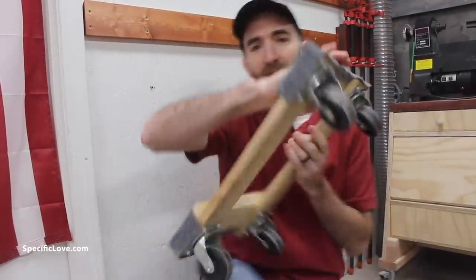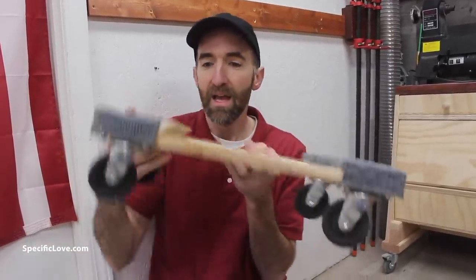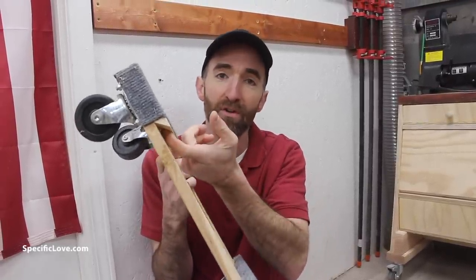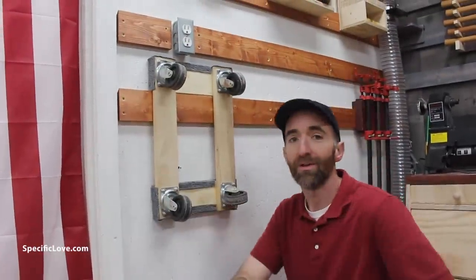So you have a dolly to move stuff around but you don't have a good place to store it — I have a great way to fix that. On these dollies you can pull back the carpet, cut it back, and then attach a nice little 45-degree piece. I actually cut this from a one-by, but you can use whatever you need. As long as it's a 45-degree angle, you can now take this and store it right on your wall.